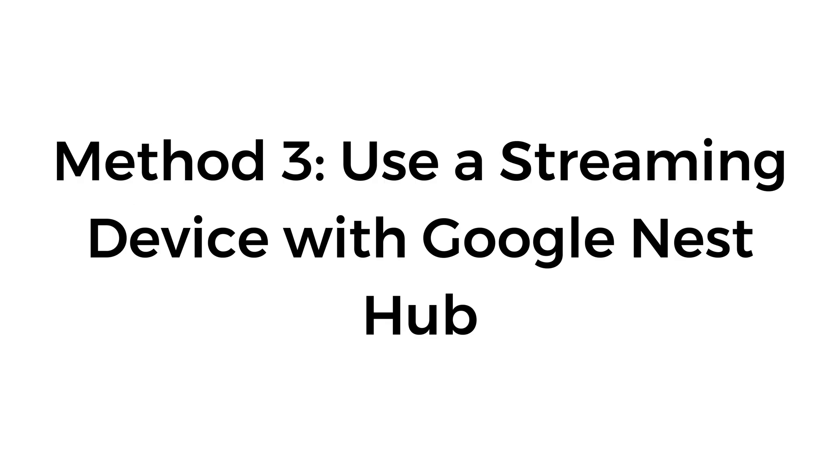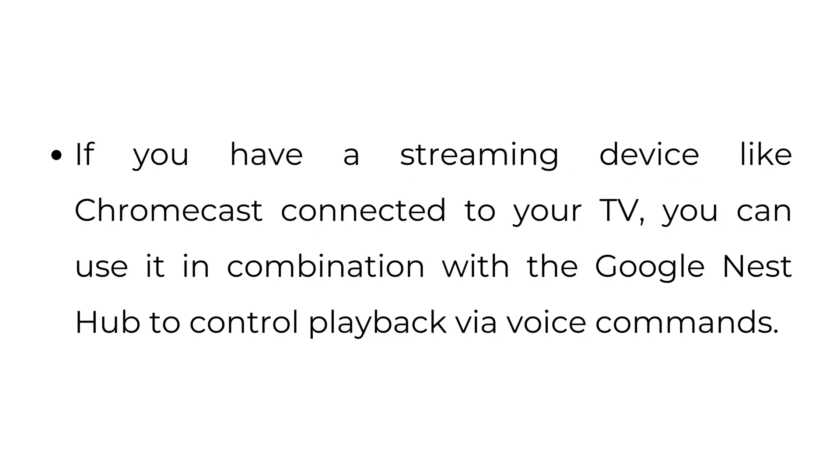Method number three: use a streaming device with Google Nest Hub. If you have a streaming device like Chromecast connected to your TV, you can use it in combination with the Google Nest Hub to control playback via voice commands.